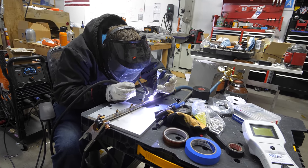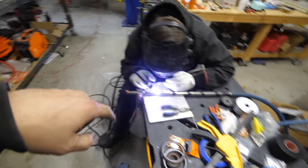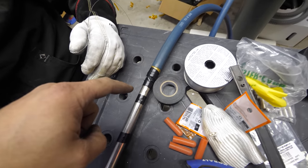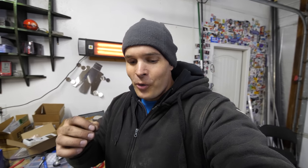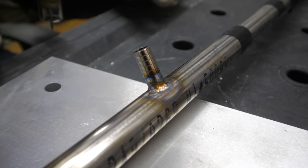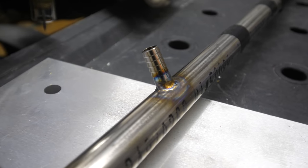You might notice we have two tanks of gas — one plugged into the torch and the other into the backside of the pipe. This is a full penetration weld and we need argon flowing through both ends so it doesn't oxidize inside the pipe. That way the inside of the pipe stays clean and won't contaminate the coolant we'll be pushing through it.